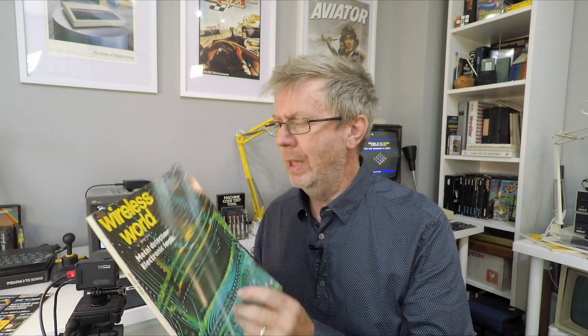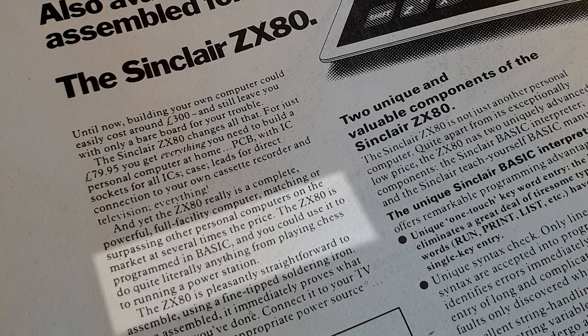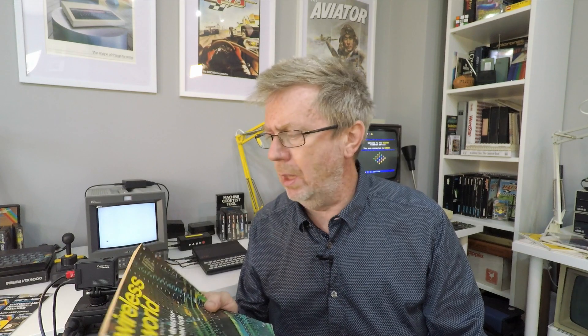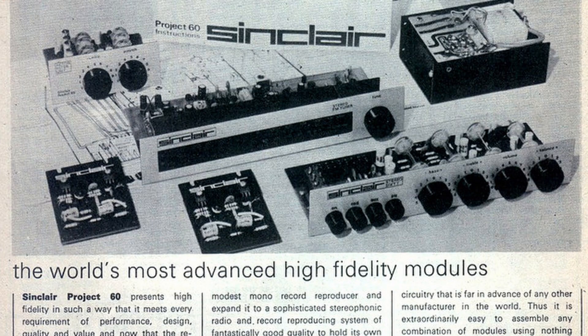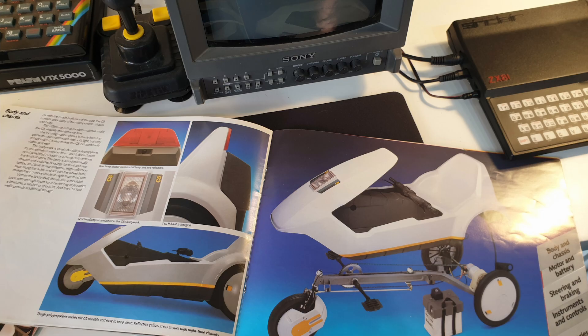Many of you will remember this advert. It claims that you can use a ZX80 to run a power plant. Folklore suggests the power plant should be a nuclear one, but to be honest it's a little vague in detail. I first saw this advert back in 1980 in the March edition of Wireless World. I was 21 years old at the time, very fond of Clive Sinclair's products and his often over-enthusiastic marketing, but this was different, so I thought I'd investigate further.